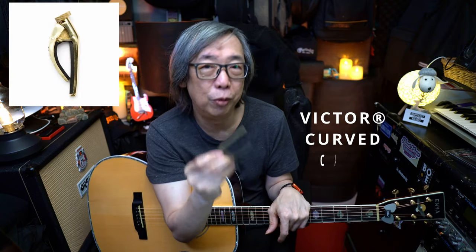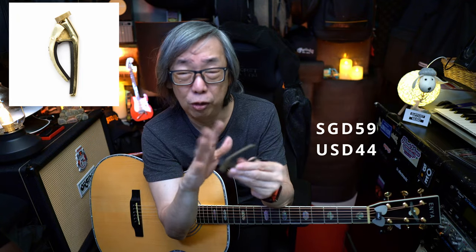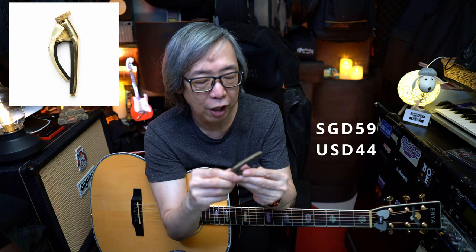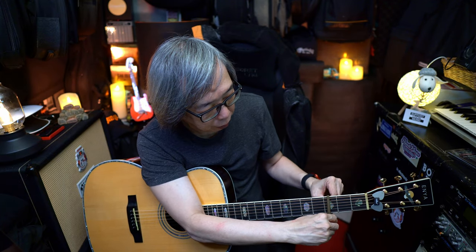The next capo is this Victor Curve Cable from Jim Dunlop. It comes in two versions — this is a slightly curved version which I procured about 25 years ago. They have new iterations now, a flatter one and a curved one for electric guitars. I like this because you have a screw where you can adjust the tension. It works like the previous capo where you can adjust the tension, and it's easy to use. Just clamp it down and adjust the tension accordingly so it doesn't go too hard and make everything go sharp. It's just nice. If you're looking for a dependable and easy-to-use capo, this is the one.